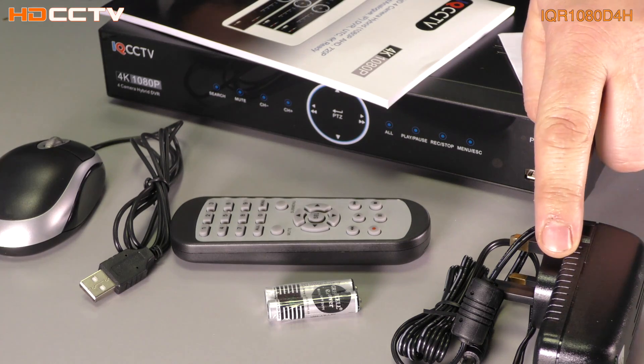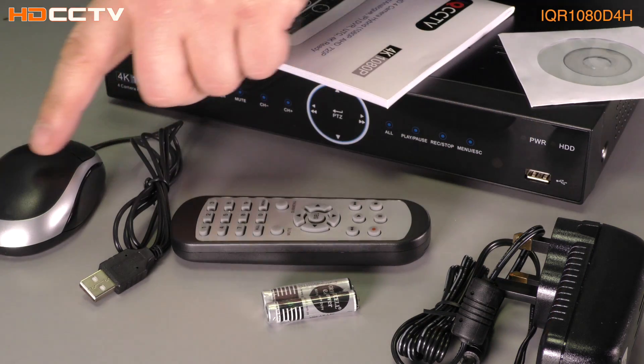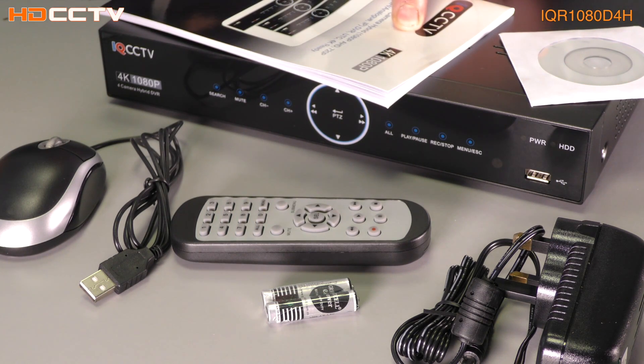In the box of the kit, you get the power supply, infrared remote control, AA batteries, USB mouse, software disk, and printed operation manual.